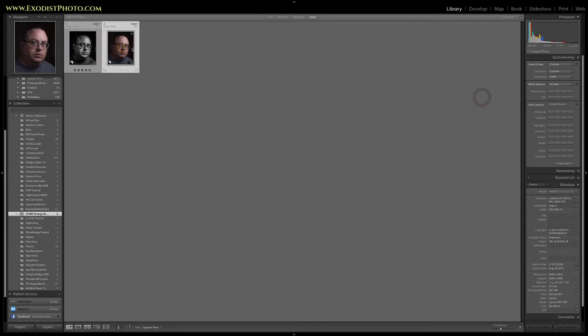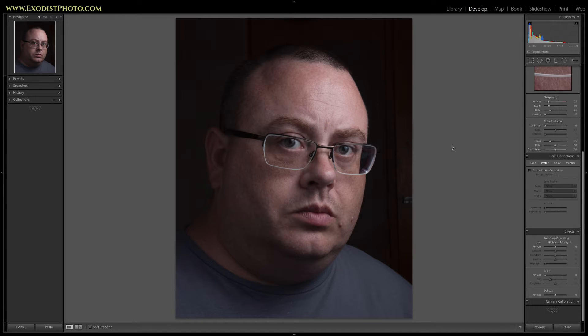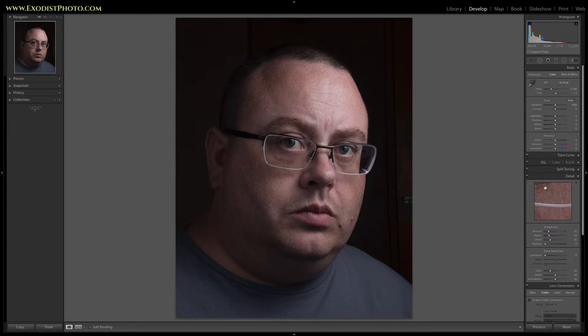Now while I'm opening this into the development module, if anybody wants to know how I took this photo and why it looks the way it does, be sure to check out the description below. I've already cropped this to make it easier for us, so all we have to do is go through and do our basic edits. It should be fairly simple.